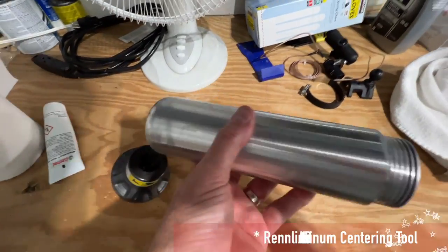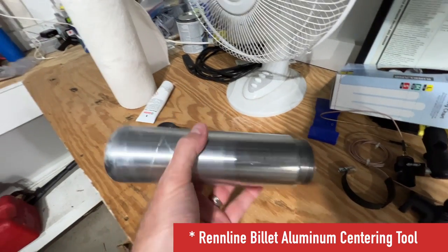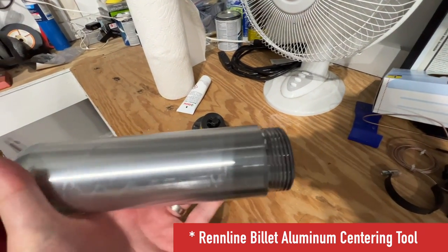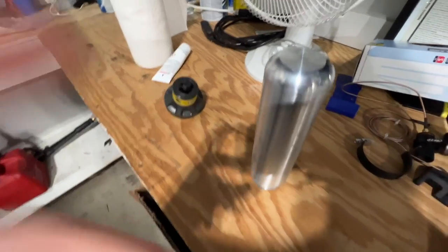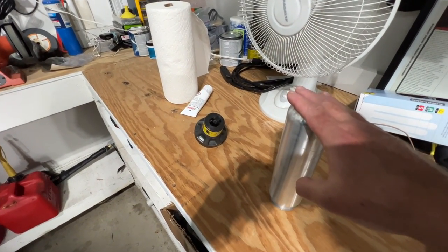This is the centering tool, which you can use or not use. It's probably not necessary unless you have ceramic brakes, but it goes in and then you can thread the wheel onto it, which makes it a little bit easier to load. I didn't end up using it because I have steel brakes and the wheels aren't that heavy.